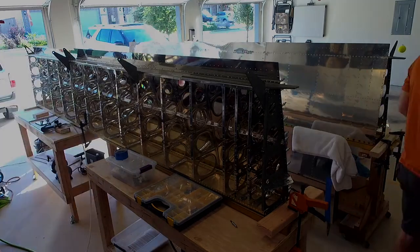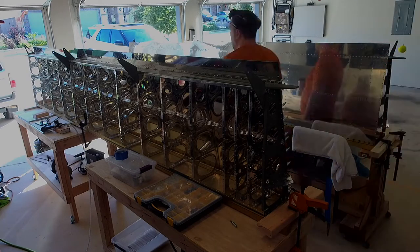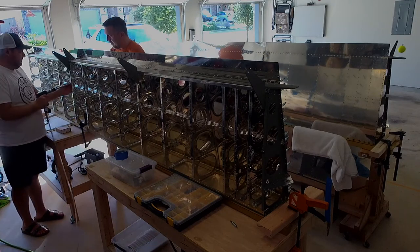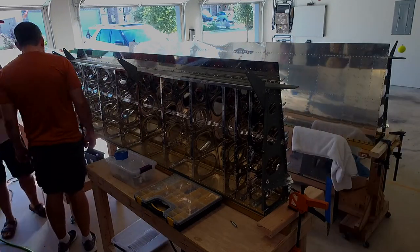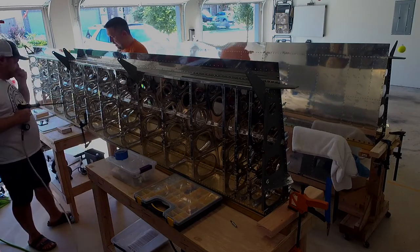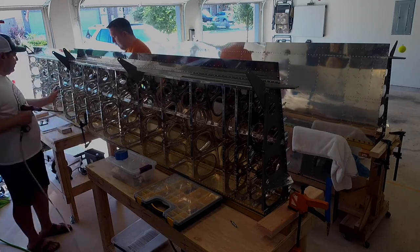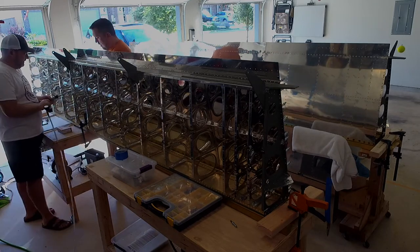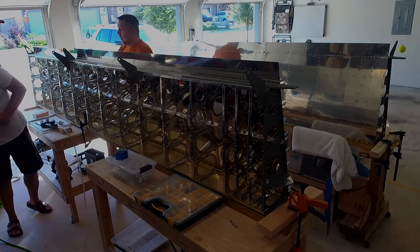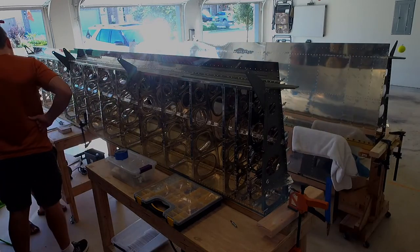We needed the double offset for back riveting at certain points, and let me tell you — get one hand on there because that thing wants to twist and turn. Sometimes I didn't have a hand on the metal bar and it would slip around, so put one hand on the extension and one hand on the gun to hold it straight. It will absorb some of the power, so you'll need to rivet longer or turn it up.